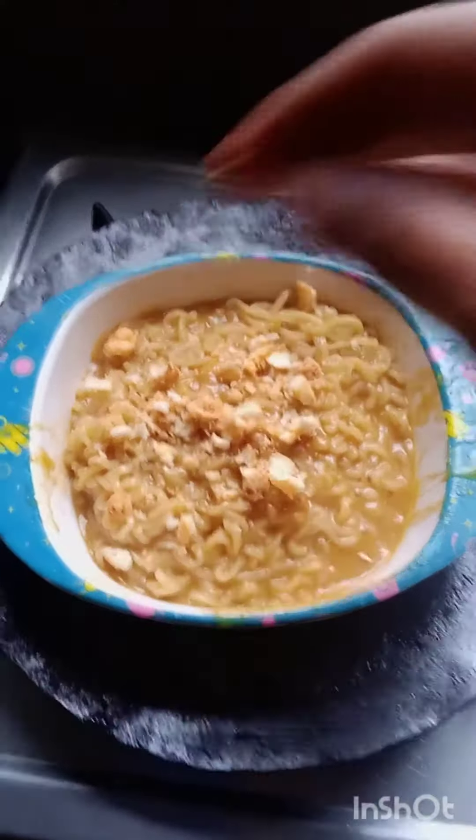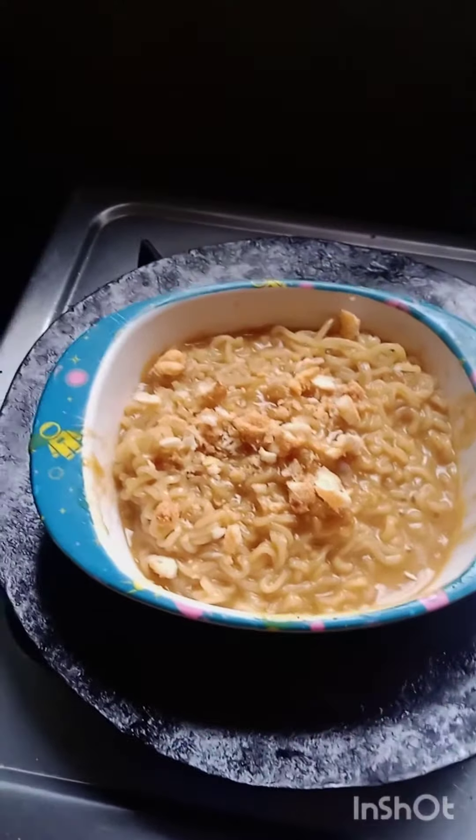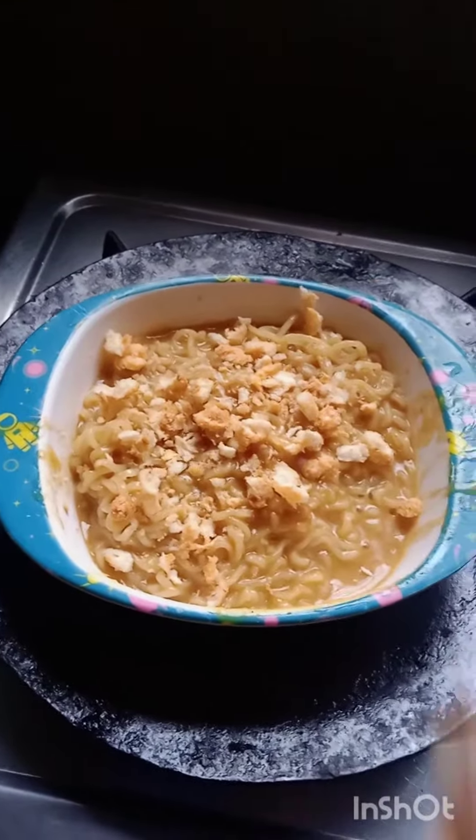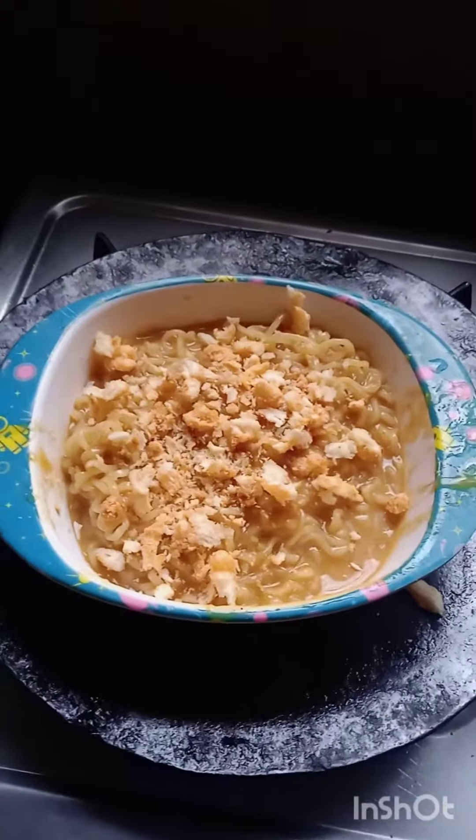You can garnish it with crushed Kurkure and puff corn if you want. I tried it — it was so-so, not very good, not very bad, but you can try this for once.